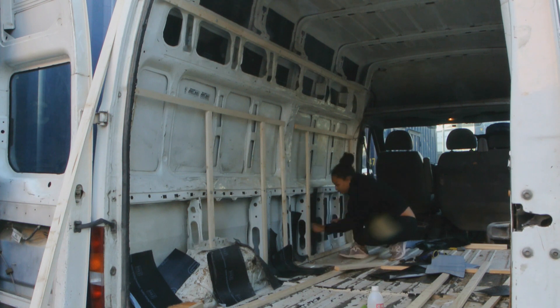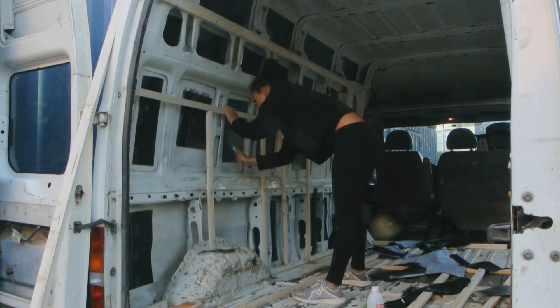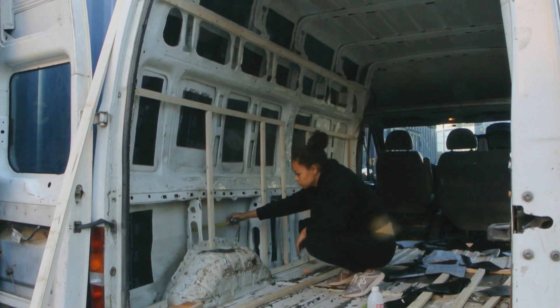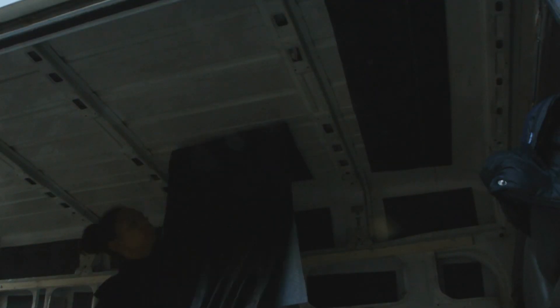I just want to show you the sound difference — this is it with the foam, and this is it without. So there is a huge difference. I found it easier to measure everything at once and then cut it all out at the same time rather than doing it bit by bit, and I attached them all with the roller to make sure they adhered properly. You want to make sure it's a little bit warm, otherwise it won't adhere properly. If it's cold where you're working, you do need to have a heat source in the van to make the adhesive a bit more sticky. I also did the same process for the ceiling.